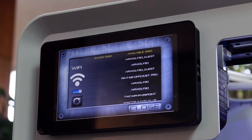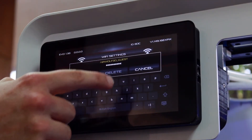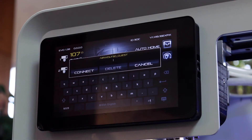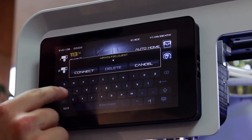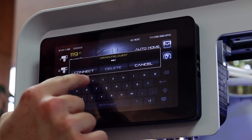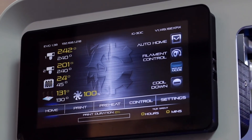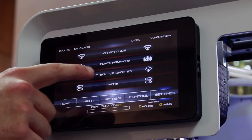Go ahead and choose your network and enter the password. Once connected, go back into settings and press check for updates.